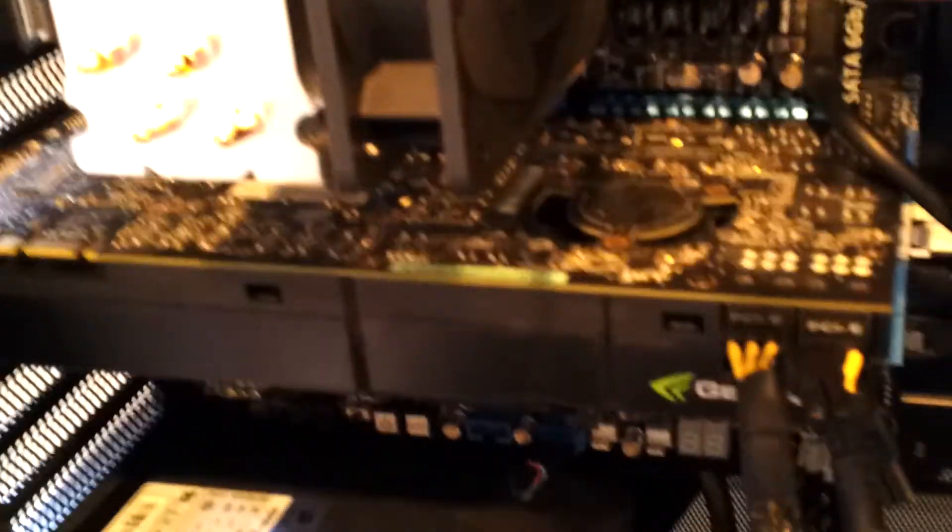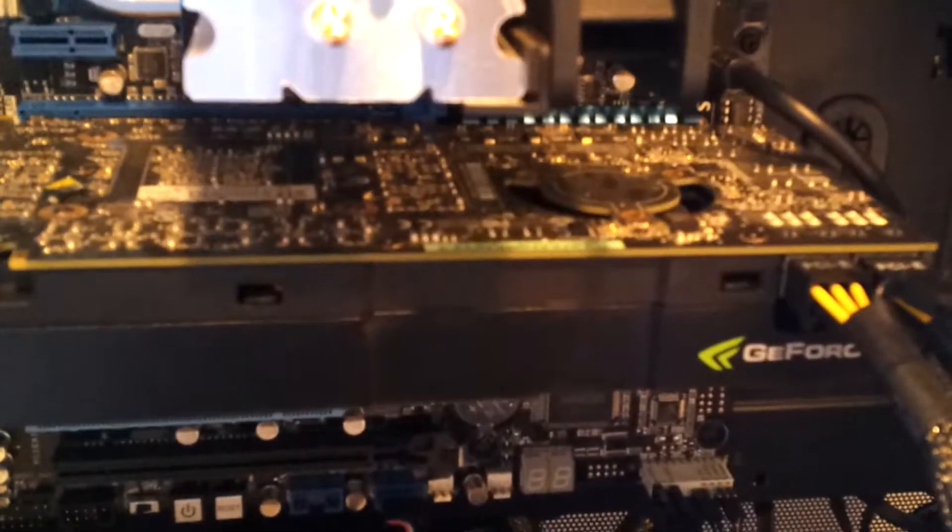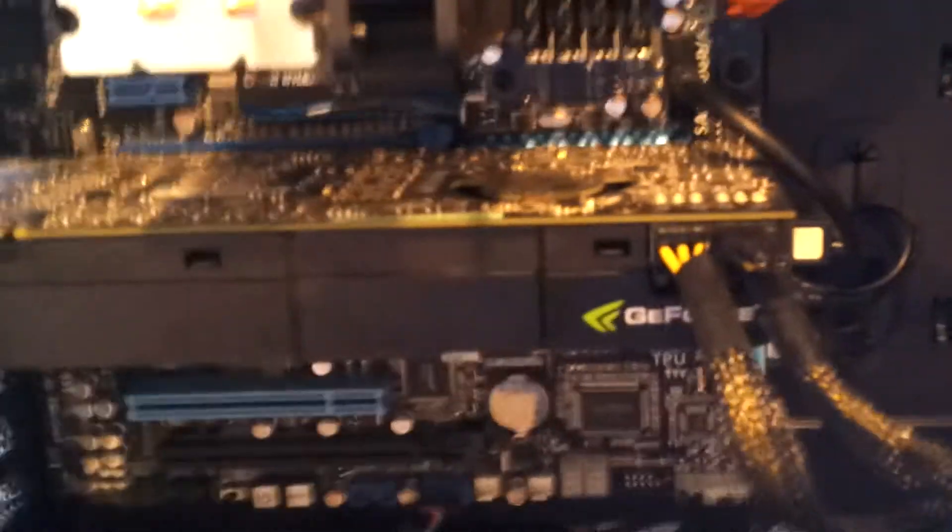And my graphics card I actually recycled from my last computer. It's the GTX 470. I'm going to be replacing that as soon as I have the money — or as soon as I have money that I don't have to spend on something else. Which is also made by ASUS.